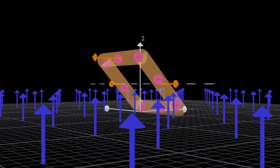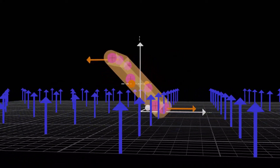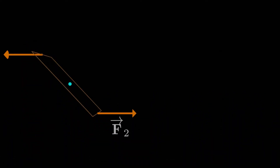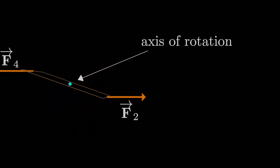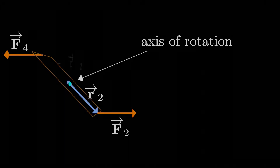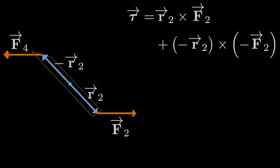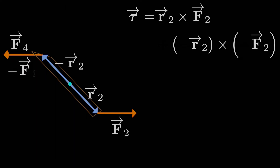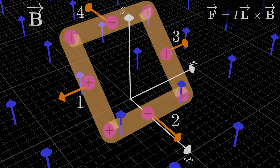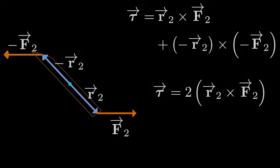Now, what is the actual torque on this loop? We'll get rid of extra clutter and keep only the rotation axis and the forces that generate the torque. To find the torque due to F2 about the axis of rotation, we consider the position vector from the axis of rotation to the force, R2. The torque on side 4 uses negative R2 crossed with negative F2. So the total torque is R2 cross F2 plus (−R2) cross (−F2), which simplifies to 2 times R2 cross F2, since the negatives cancel in the second term.